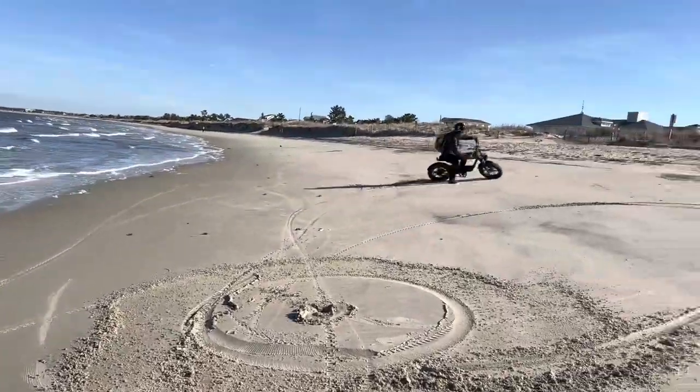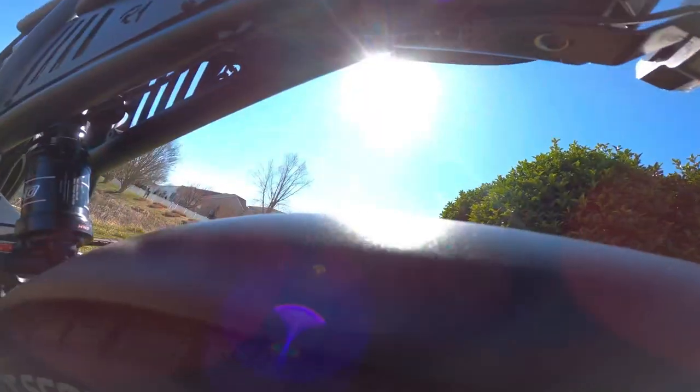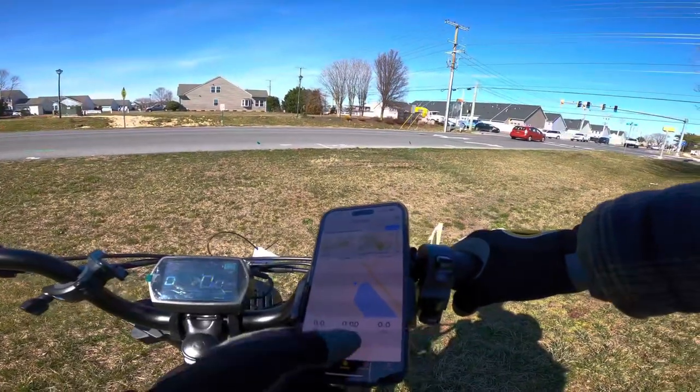The crank arms are pretty much just like the Super 73 — they're super short and essentially useless for pedaling. This bike is single speed, just the way I like it. The frame is a really clean design — all the electronics are tucked into a little compartment — and we also have front and rear metal fenders.